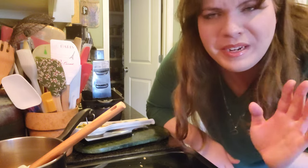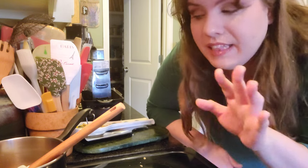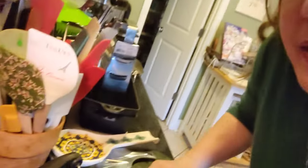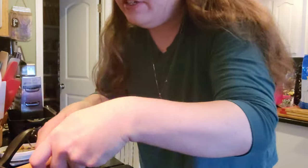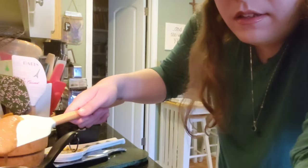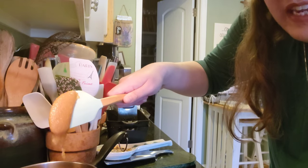It's slowly becoming more and more soft so that it's more of that liquidy caramel, brown sugar, or toffee mixture that we want. It's been about another minute or so and you can see it's slowly getting a little more liquidy. Still not fully liquid yet, but slowly getting there. I'll keep y'all posted.